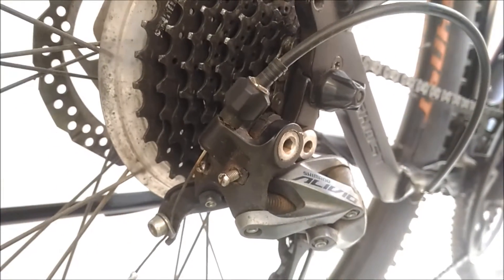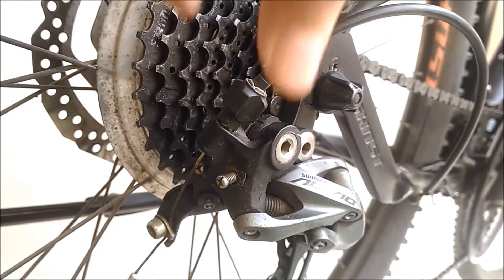Firstly, shift up to the highest gear and loosen the barrel adjuster all the way in so that it's easier to work on later.